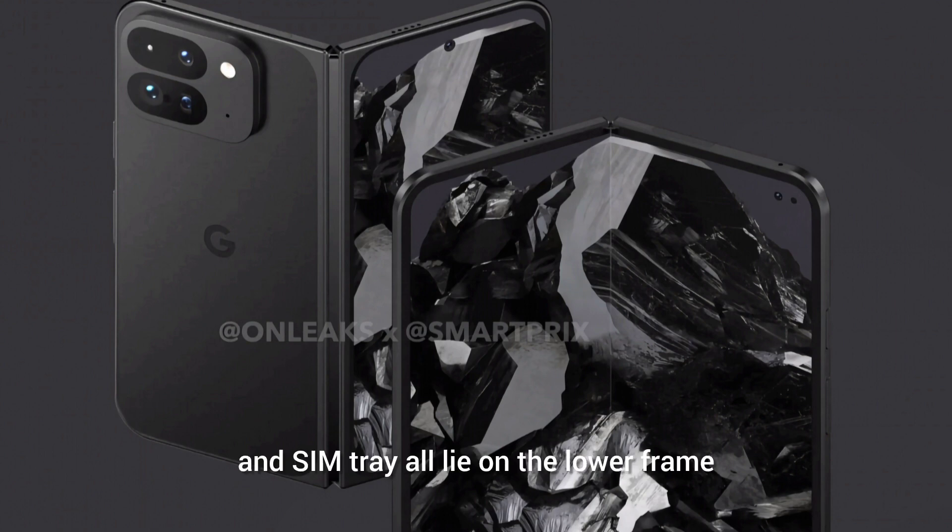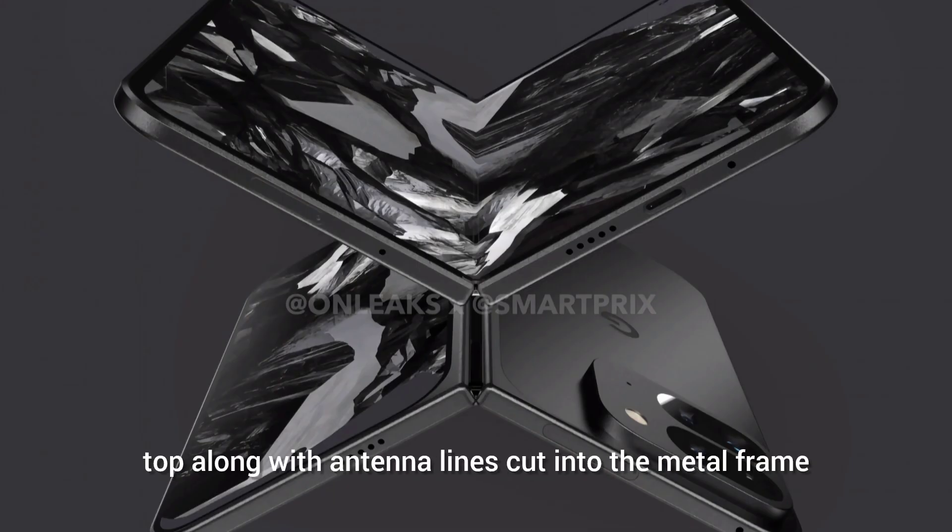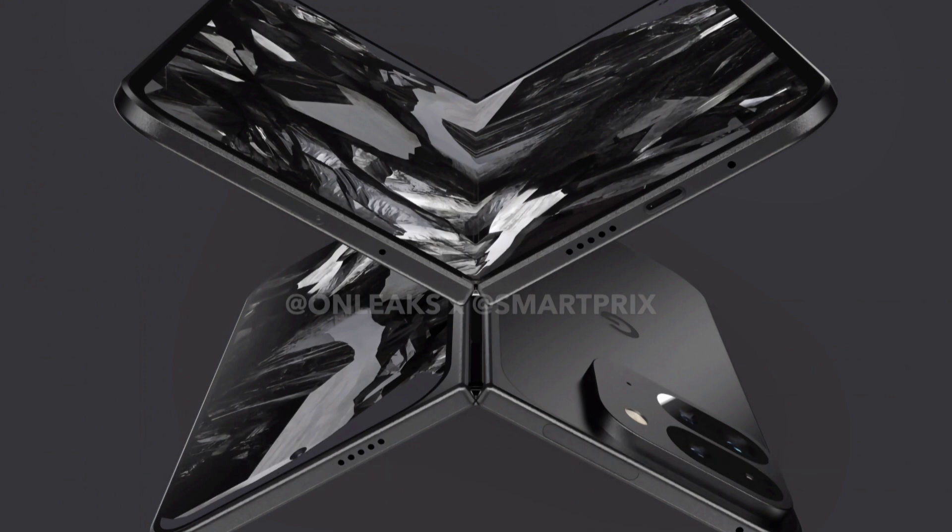The USB port, speaker grill, and SIM tray all lie on the lower frame, while the power and volume buttons lie on the right side. A secondary speaker grill is there on the top, along with antenna lines cut into the metal frame.